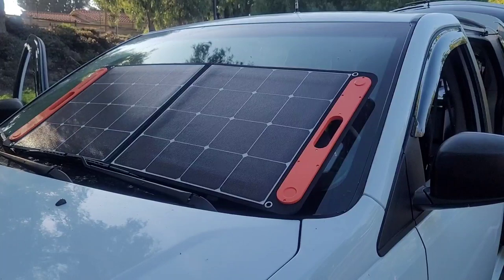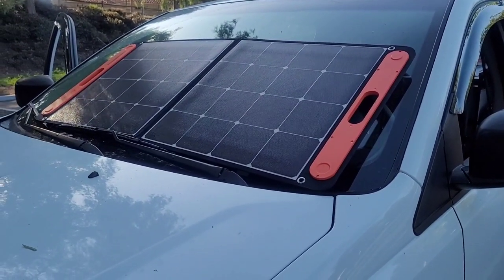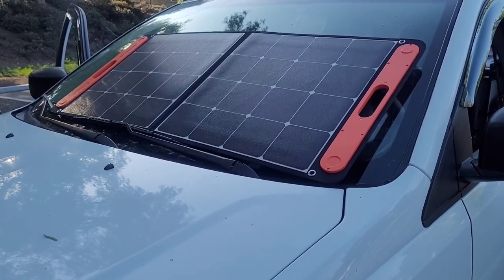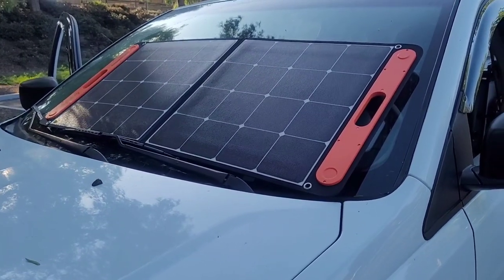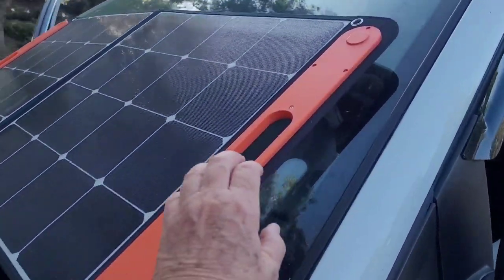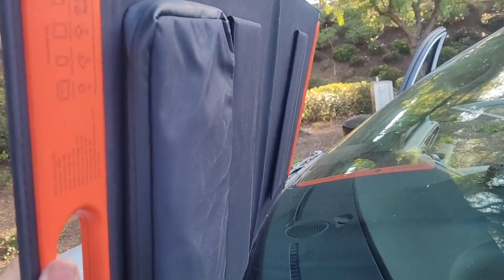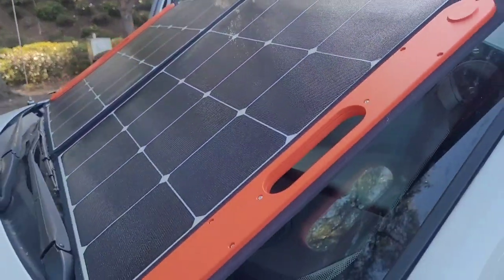When I'm camping for several days I have a couple of different choices. I have two 100 watt solar panels — I can set them like this easily if I just need a little extra boost on my windshield, or they actually have a stand in the back that I can set up side by side. These just plug right into the Jackery to recharge it.